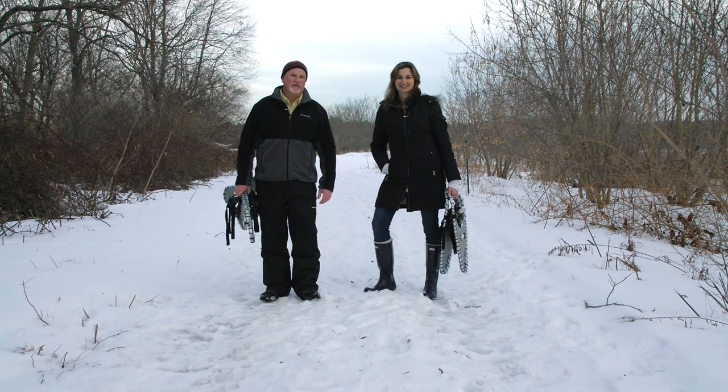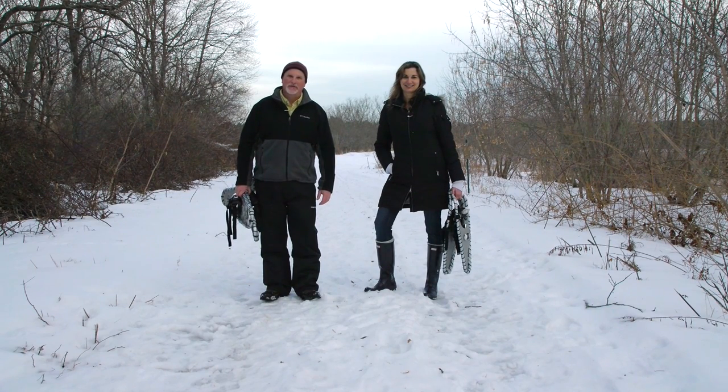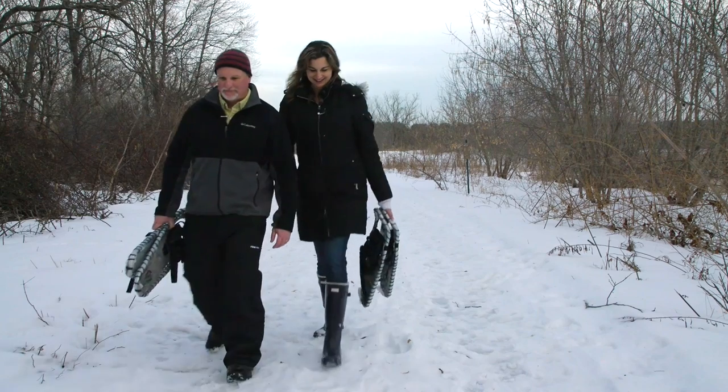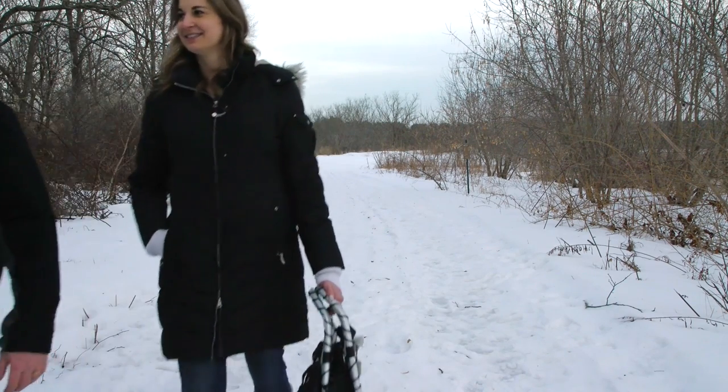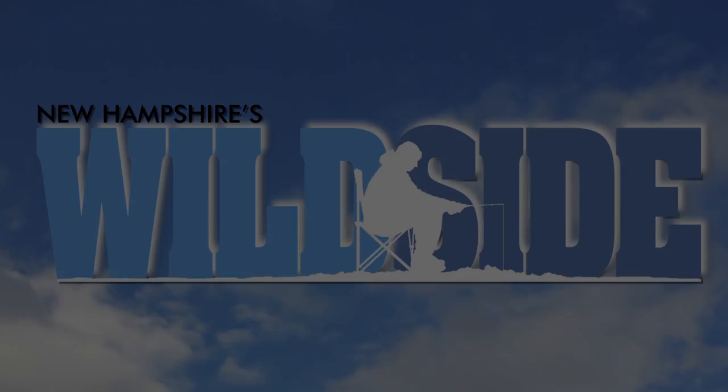We hope you enjoyed this episode of New Hampshire's Wild Side. Be sure to check back for new content at nhwildside.com. I'm Mark Beauchene, and I'm Christina Lupe. Thanks for watching. To learn more about life outdoors and New Hampshire Fish and Game, check out some of these videos, and be sure to subscribe.